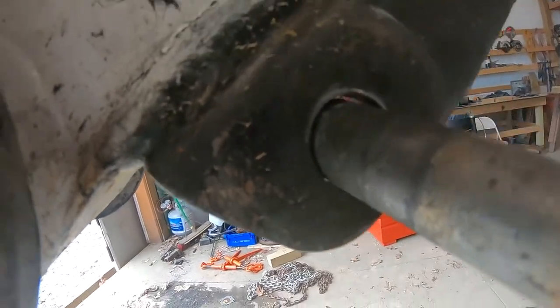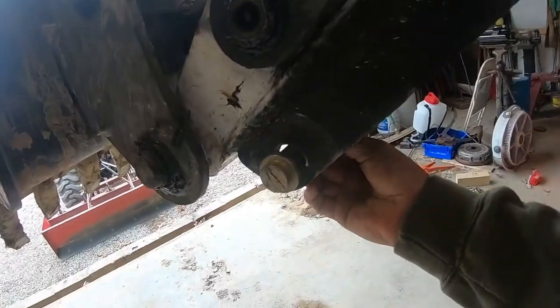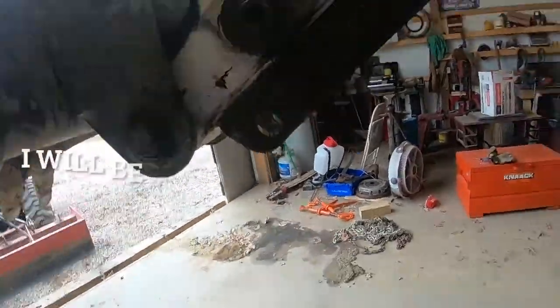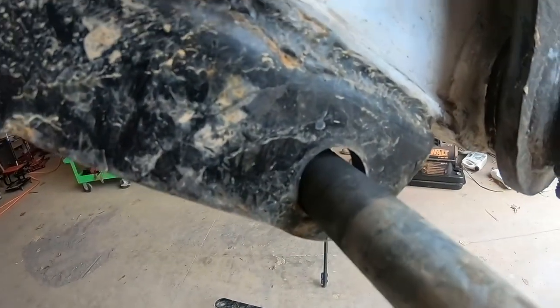Look how wallered out that hole is. There are no grease fittings on it — there's no way for me to grease it. Look at that hole, it is wallered out.